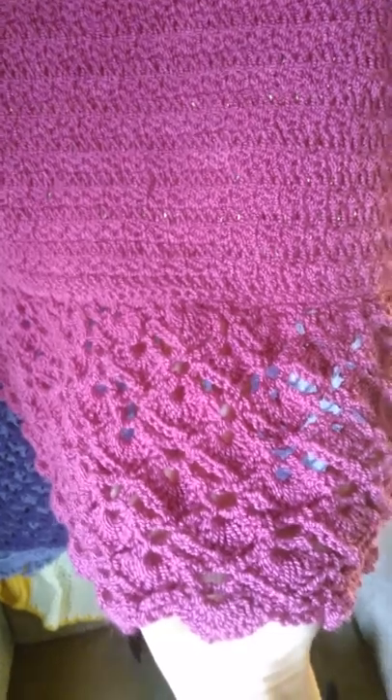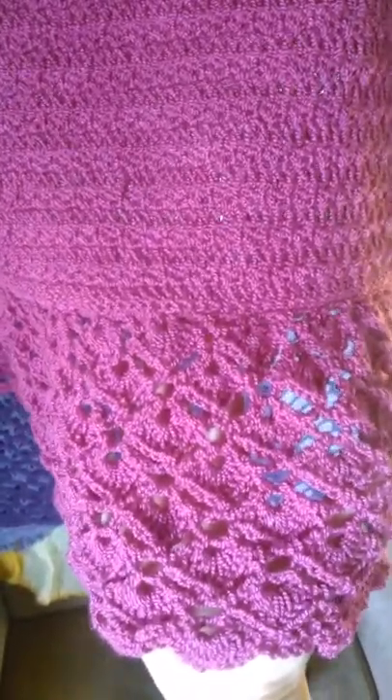And the skirt is finished — well, not really a skirt, but the peplum style bottom I guess you'd say, or the border, is finished.